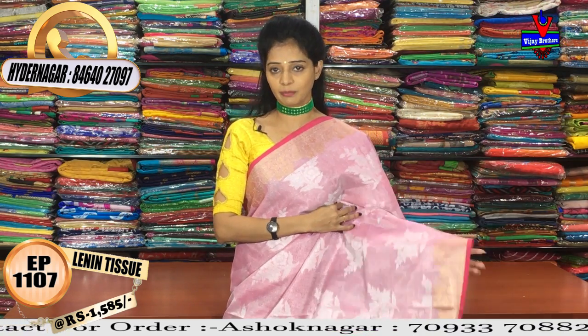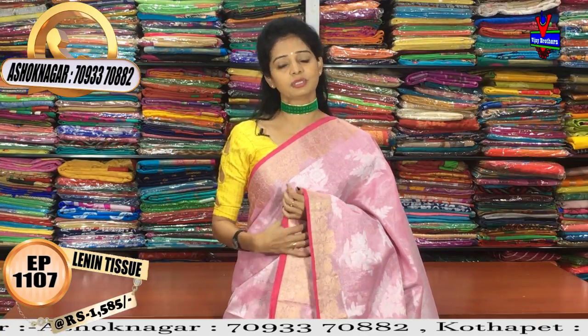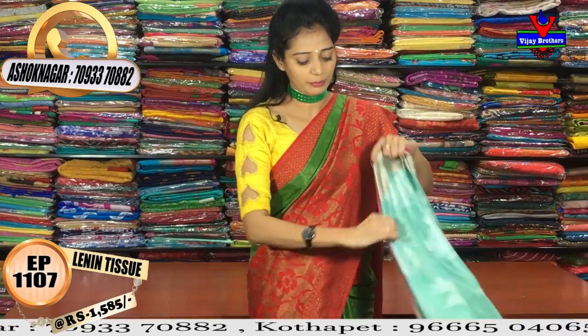The price is 1585 rupees. The same design is available in the next color — green color.